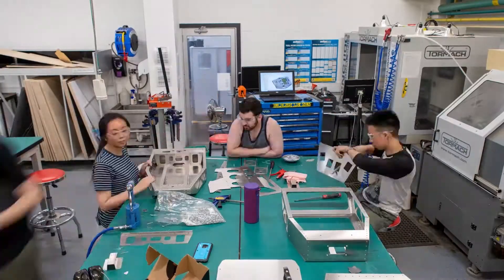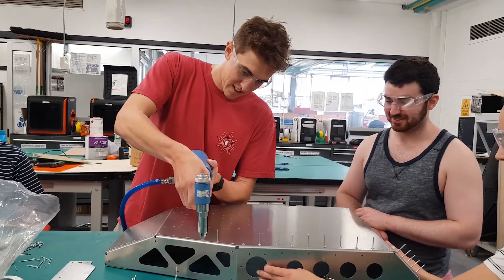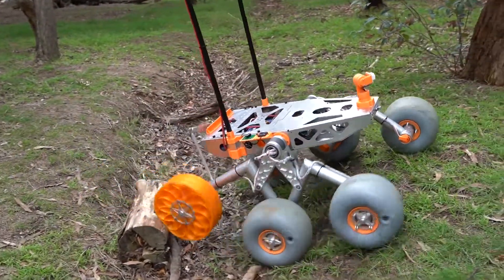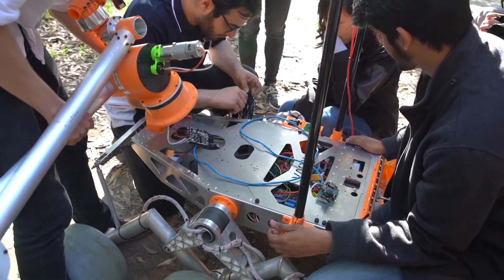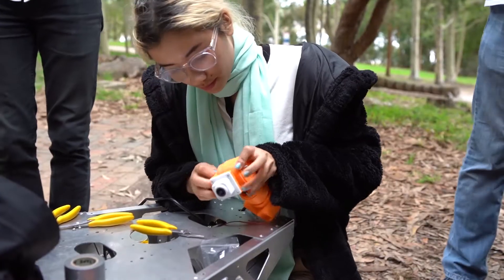Hi everyone, I'm James and I'm this year's chassis team lead. The chassis team this year has focused on creating a stronger, lighter and more tailored chassis than ever before. To achieve this, we have designed our new chassis body which is constructed out of folded aluminium, which allows us complete control over our mounting points. This includes seamless mounting of the rover's payloads, for example the arm, science or software payloads.